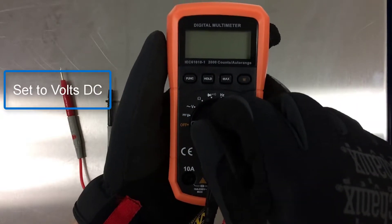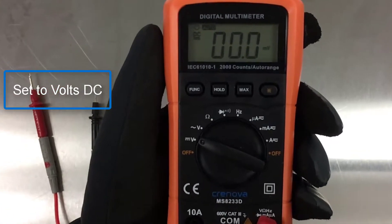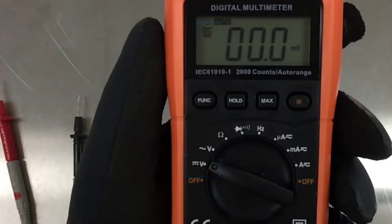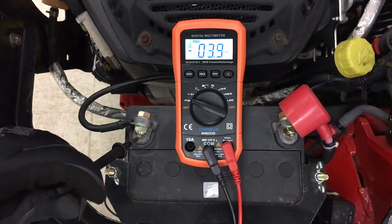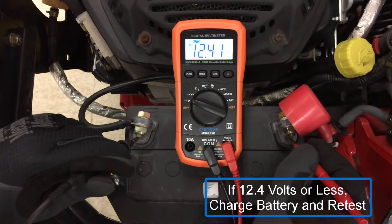Set multimeter to volts DC. With the engine and key off, measure voltage at the battery. If battery voltage measures 12.4 volts or less, recharge the battery and retest.